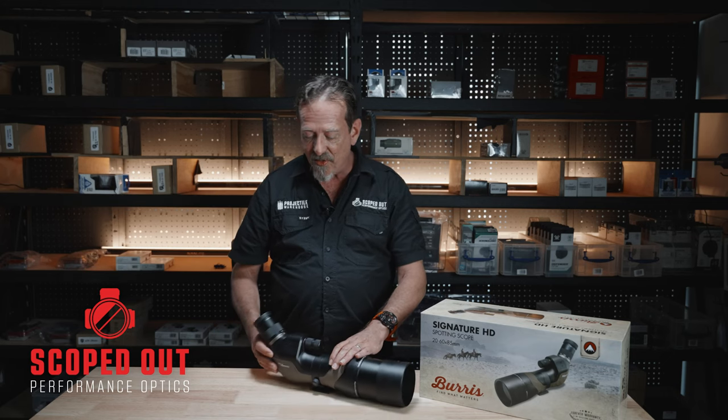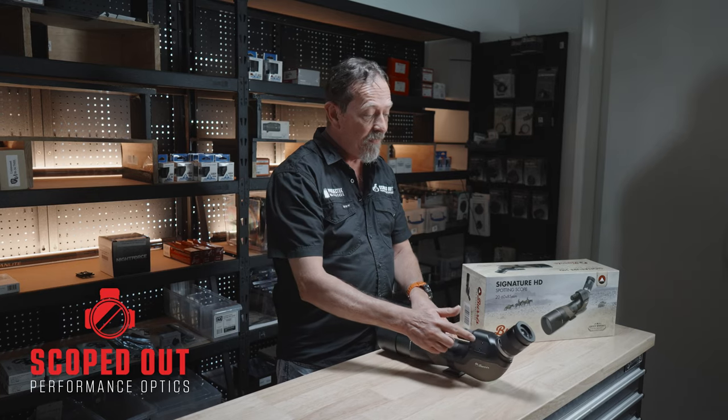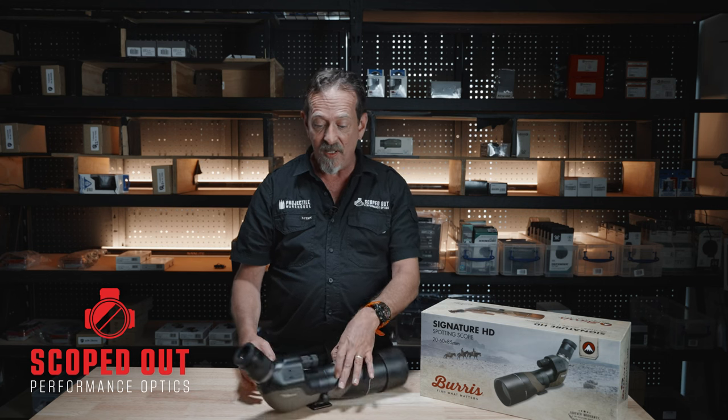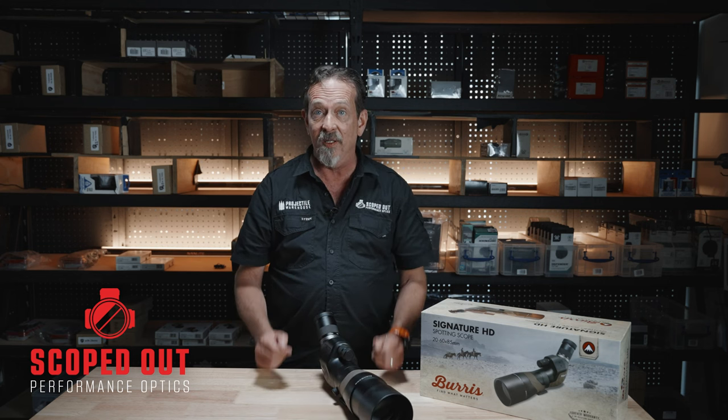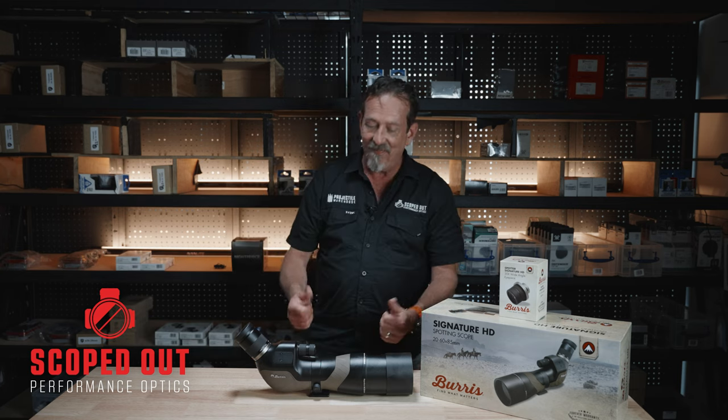With these as well, you can also mount a fast fire red dot onto them. On either side they've got a plate — you simply remove that plate and you can mount a Burrus fast fire red dot, so you can get onto what you want to look at very quickly. Check these out, we've got a few of them — they're a brilliant piece of kit.